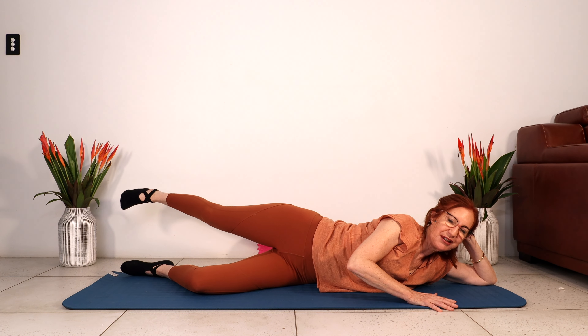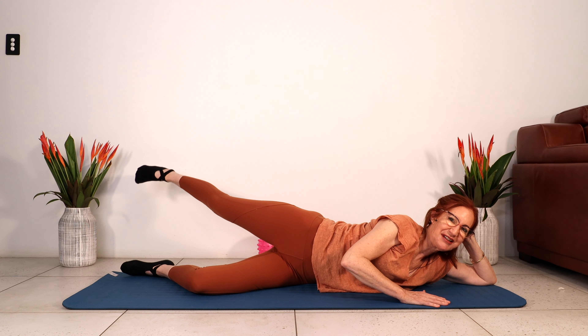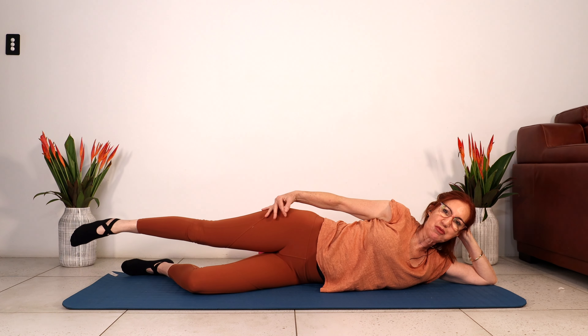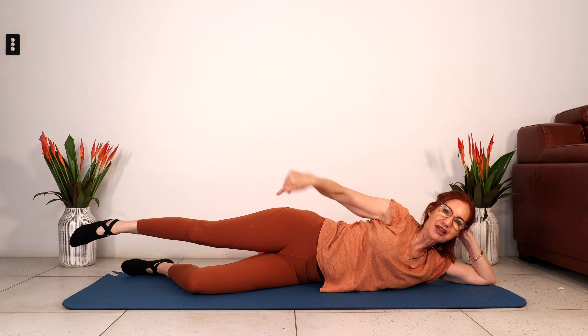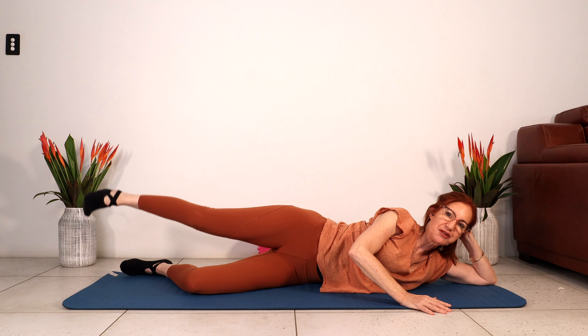Lift up. Flex the ankle, squeeze the glute, lift up for four, three, two, one. We're going to do leg lifts again, but we're going to point the toe as we lift up, flex the ankle on the way down. So we lift up, flex, squeeze the glutes down. Point your toe to lift, flex the ankle to come down. One more here — keep lengthening the leg.